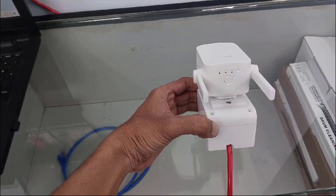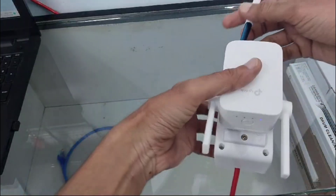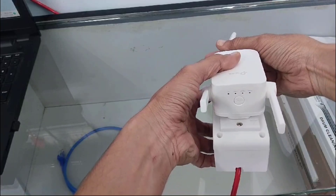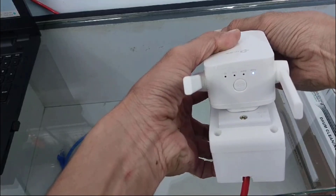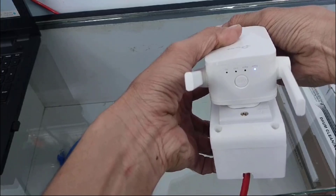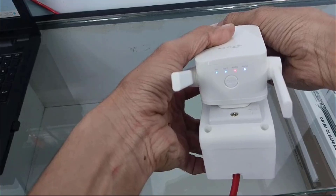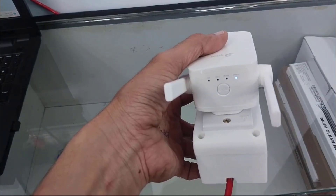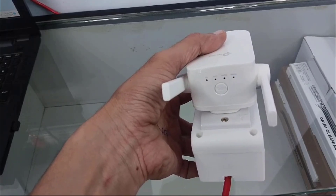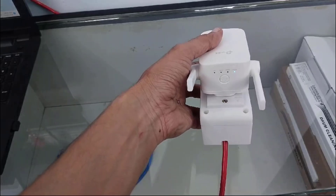And here you can see all indications will start blinking. Now you have to insert this sharp object into the reset hole and hold it for at least 5 to 10 seconds. When all lights start blinking, you have to remove that sharp object — your pen or SIM ejector tool — then keep it as it is.